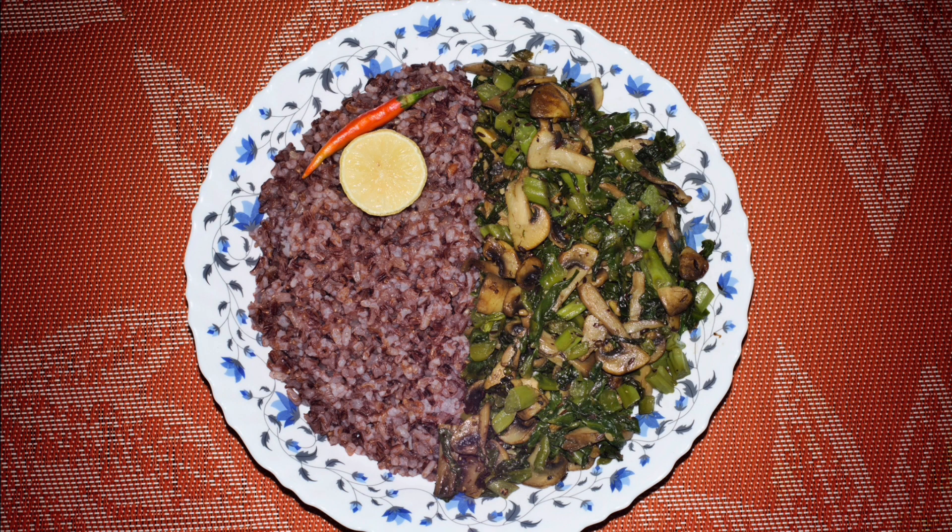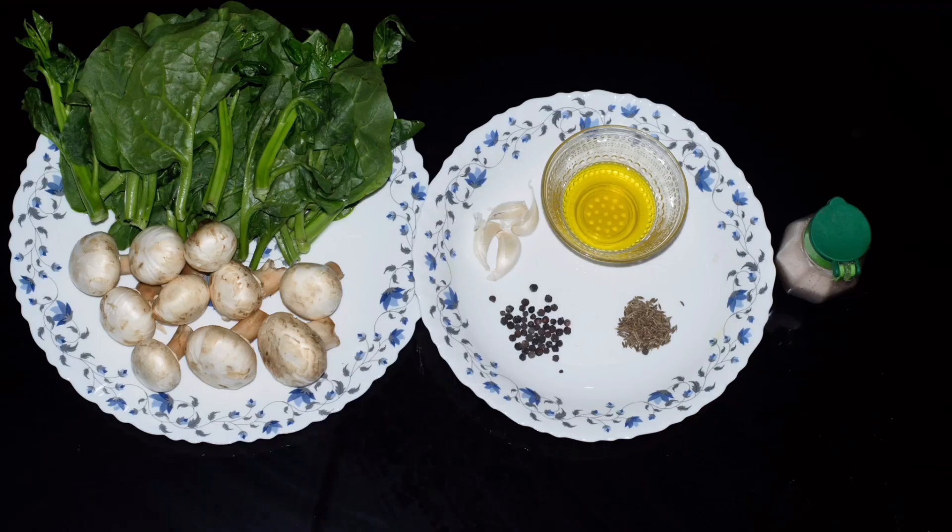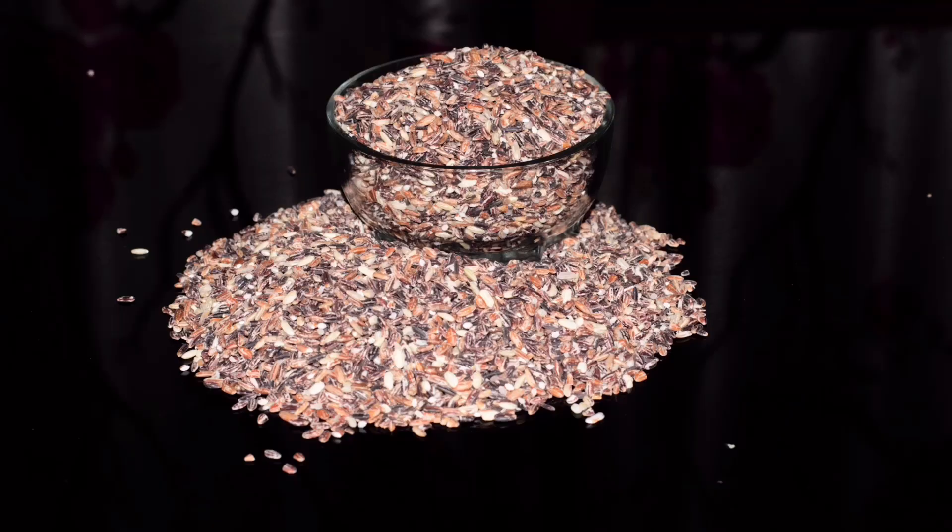All we need for this simple dish is 6 to 8 mushrooms, a bunch of poi saag leaves, 3 cloves of garlic, cold pressed mustard oil, 1 teaspoon cumin seeds, and salt and pepper to taste. And black rice.